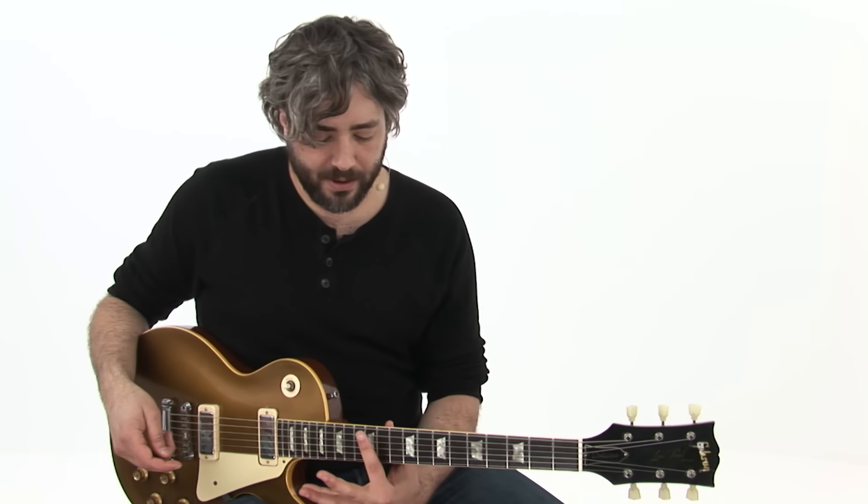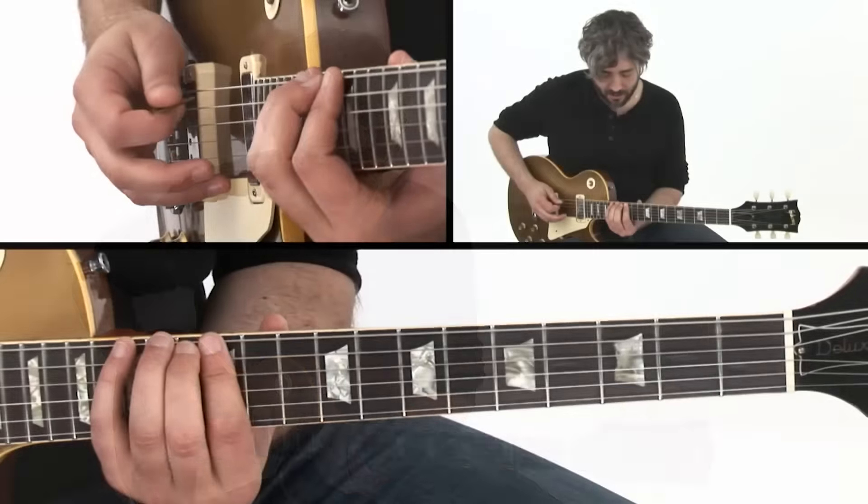We're starting in position number four here. So A minor — that's going to put us on the five. Here's what that mode looks like.